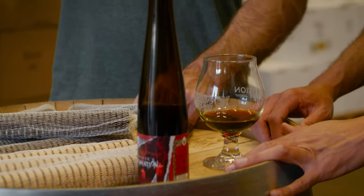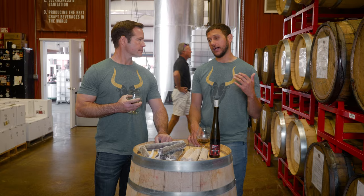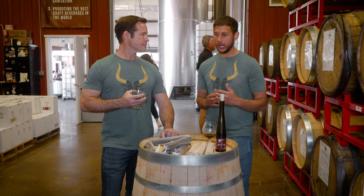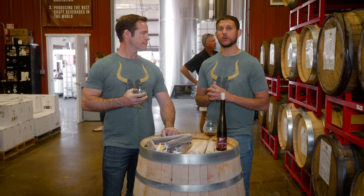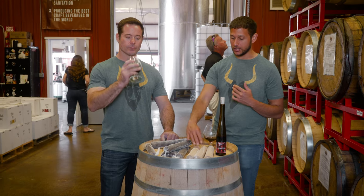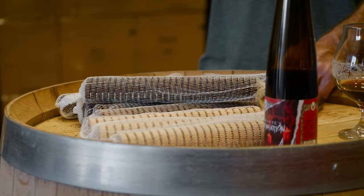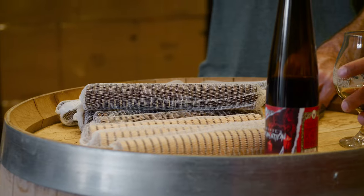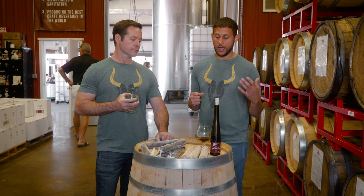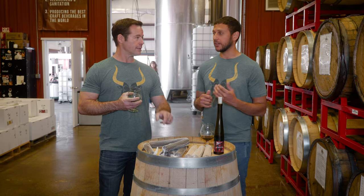One of my favorite things about this project and utilizing the wood was the ability to add structure. Working with a lot of different fruits, you can pull some tannin from that, but most stuff isn't going to be as tannic as a grape or a crab apple. Being able to utilize a wood adjunct like this lets us get some tannin and add structure. It completely changes the feel of these drinks — it affects perceived mouthfeel, and if a drink is a little sweeter, you add some oak and it can perceive a little bit drier.